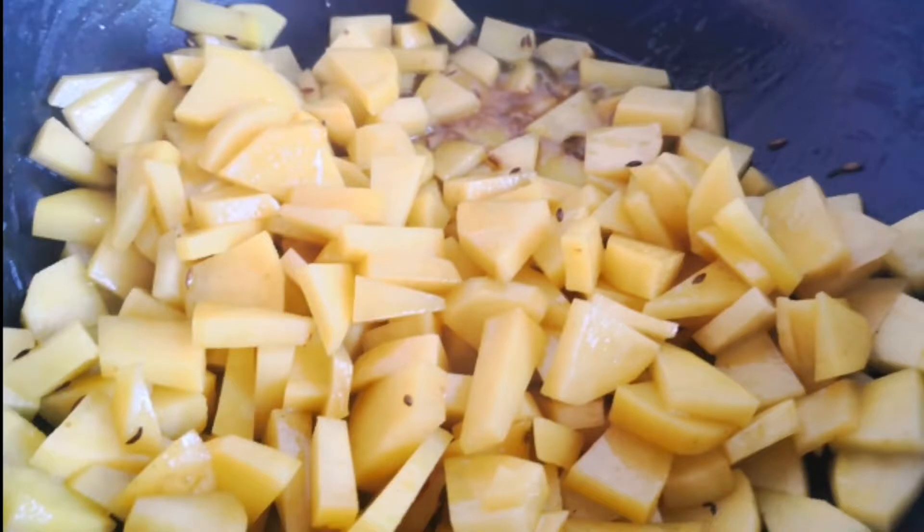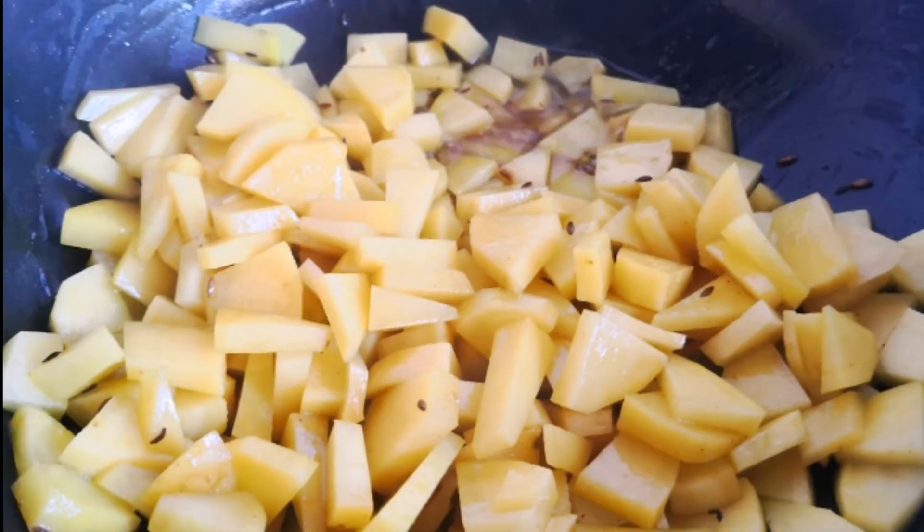Let it cook and add some salt to taste. If you want, you can also add some chili, coriander, or any spice of your choice. But I am going to keep it very simple because this is the way everyone likes it.